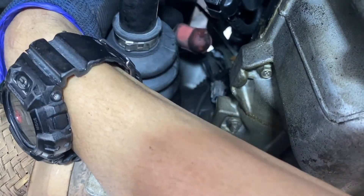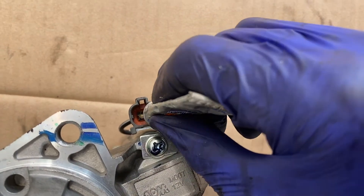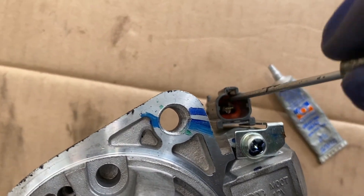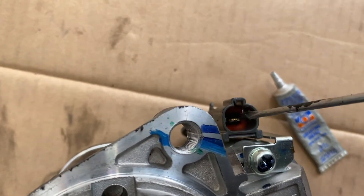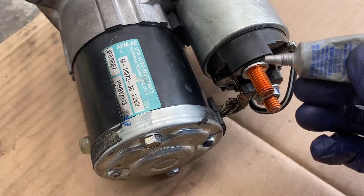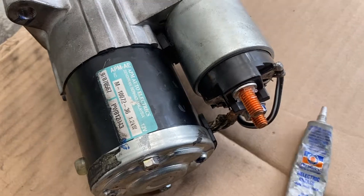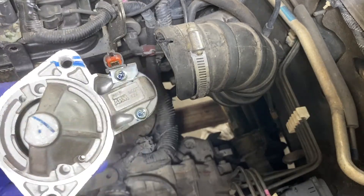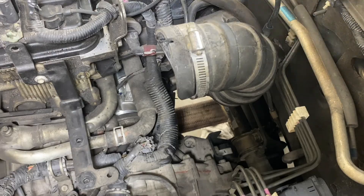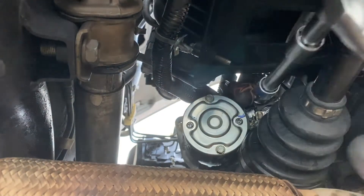Before connecting, I'll apply some dielectric grease onto the contact pins — squeeze some on for better contact and to reduce contact resistance. Spread it evenly on the negative terminal, then the positive terminal as well. Dielectric grease is not so common in my country and difficult to get — if you know where to buy it, let me know. Then push the starter into place and insert the positive terminal.